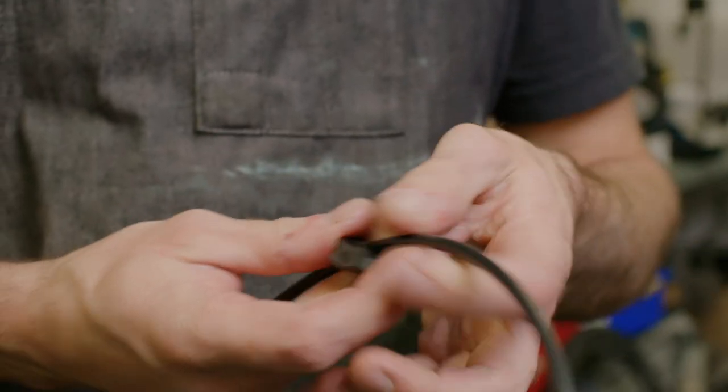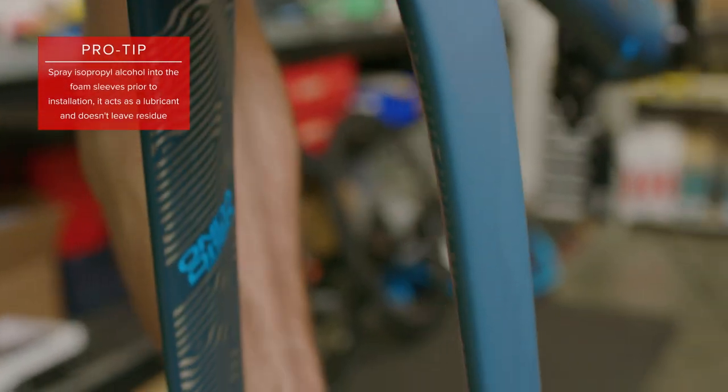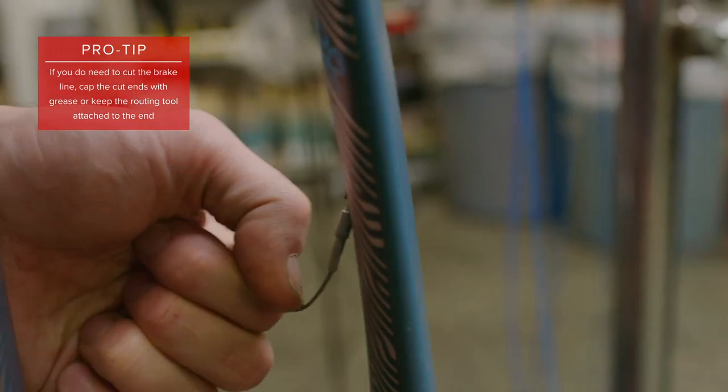Loosely install the rear brake lever onto the handlebars. Then install the cable grommet and sleeves onto the brake and shift line. Now we'll run the front brake through the fork. If possible, try to feed the line through the fork without having to cut it.